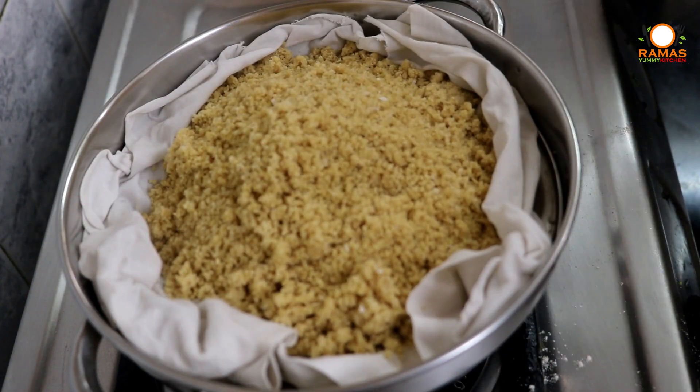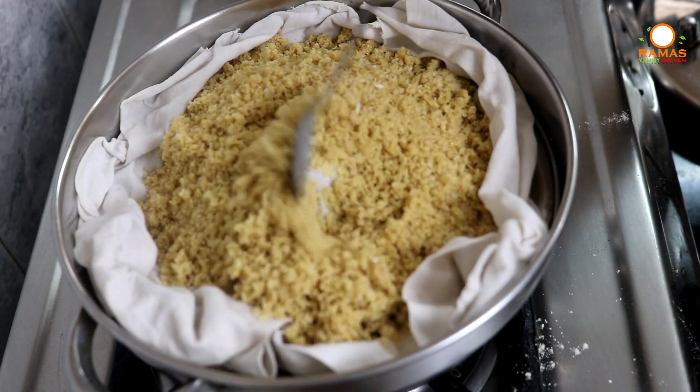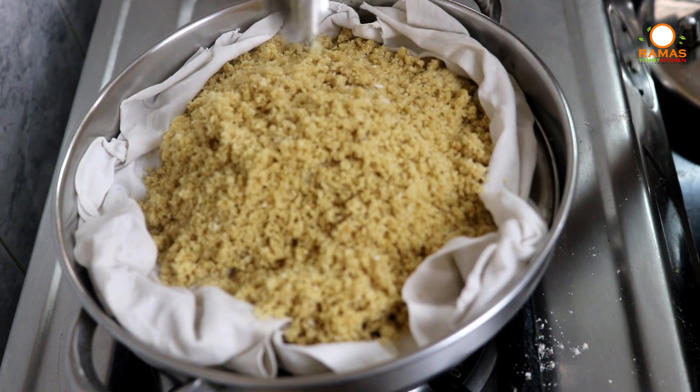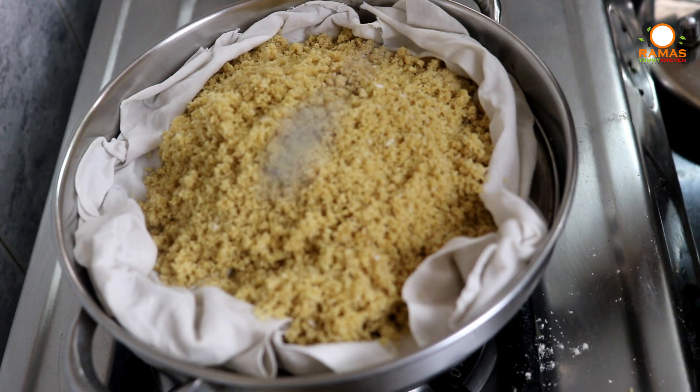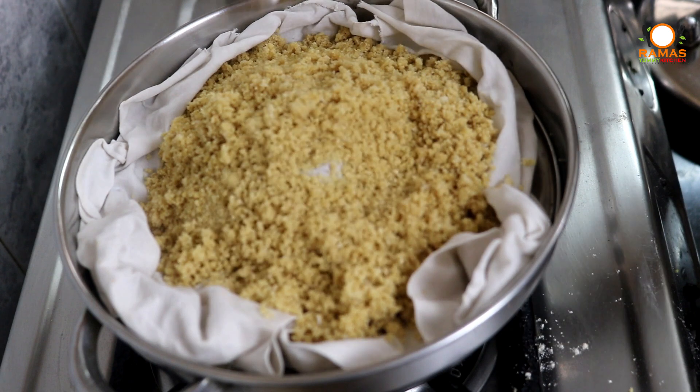Now let's finish the idli pate. After you finish the pate, you can see it is very soft. Now we can also get the color from it.